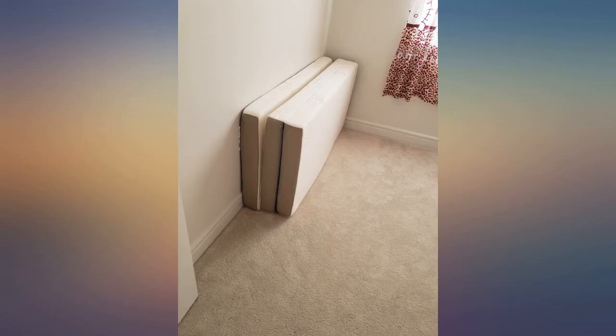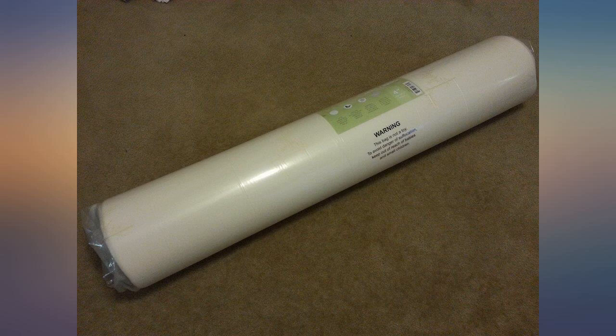It is firm, lightweight, and easy to store. Update as of October 4th, 2016: the bed is still in great condition.